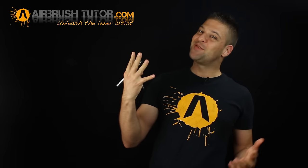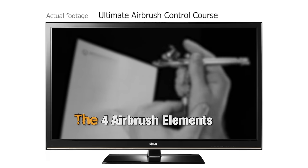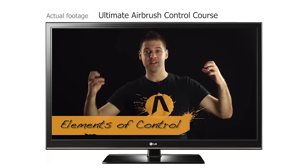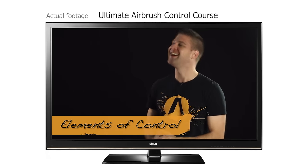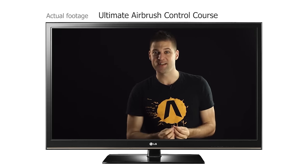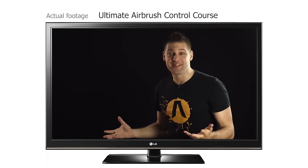Do you know the four elements of airbrush control? One of the most effective ways to learn any subject matter is to atomize it — to break it down into the smallest, most minute part, exactly like your airbrush does with the paint inside it. Your final result is a combination of lots of small tiny things done precisely to deliver perfection. So how do we break down airbrushing as a subject? Let's atomize the elements of airbrush control.